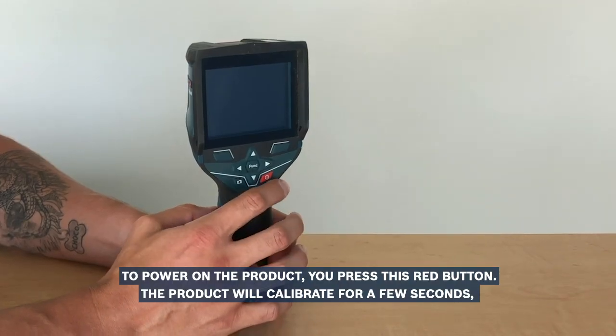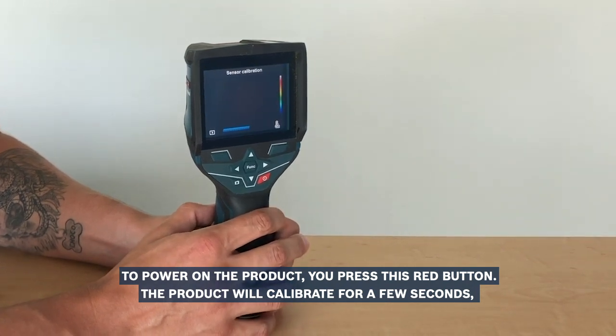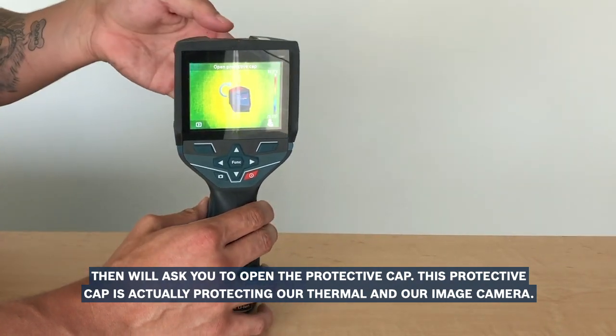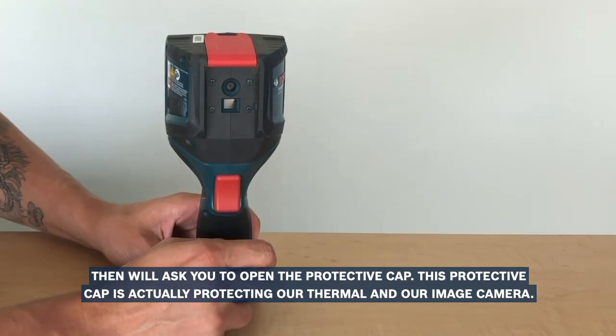To power on the product, you press this red button. The product will calibrate for a few seconds and then will ask you to open the protective cap. This protective cap is actually protecting our thermal and our image camera.